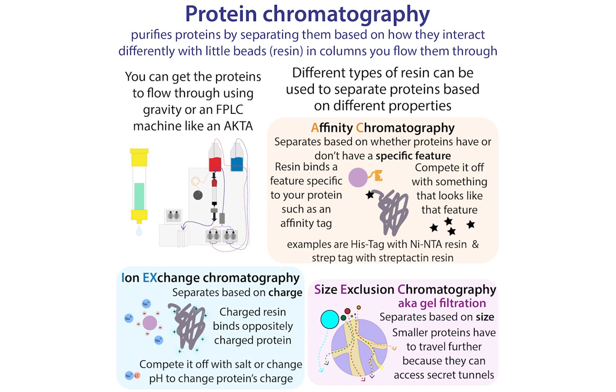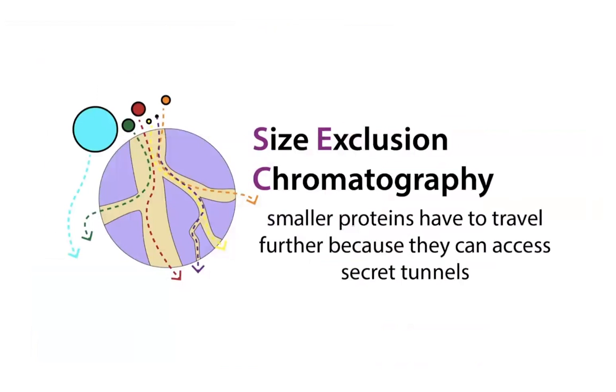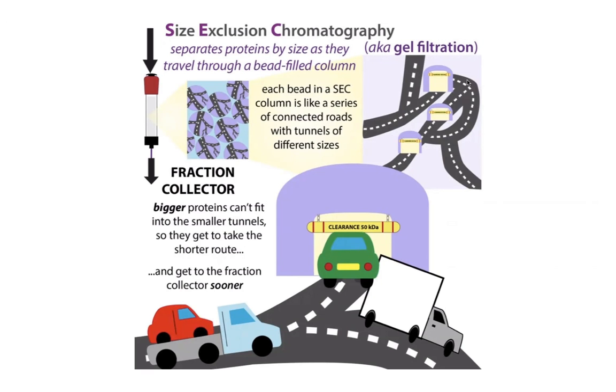The final type we'll talk about is size exclusion chromatography, also known as gel filtration or SEC. This separates proteins based on their size and is often used as a last polishing step. Instead of things sticking to the beads, your proteins go through and around the beads. These beads are filled with little pores — little tunnels of different sizes. Small proteins get tied up going through all of those little tunnels, but the big ones don't even fit in those tunnels so they get to take a shortcut. You can think of it like roads with little cars and big trucks — the big trucks can't go through the tunnels so they take shortcuts, but the little cars have to go through all the tunnels. Therefore, bigger things come out first and smaller things come out later.